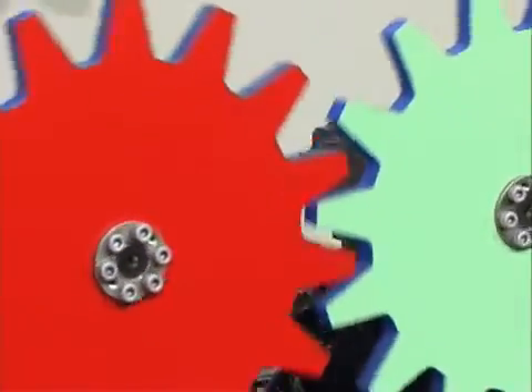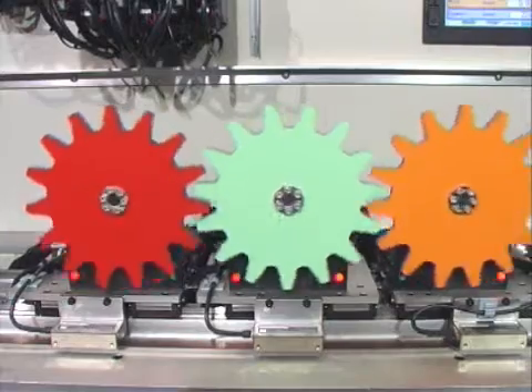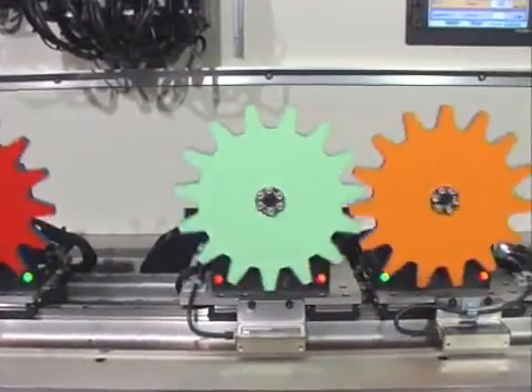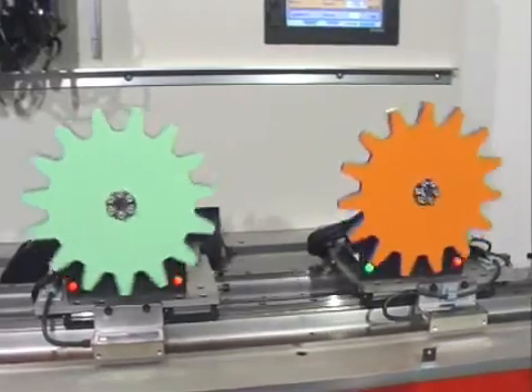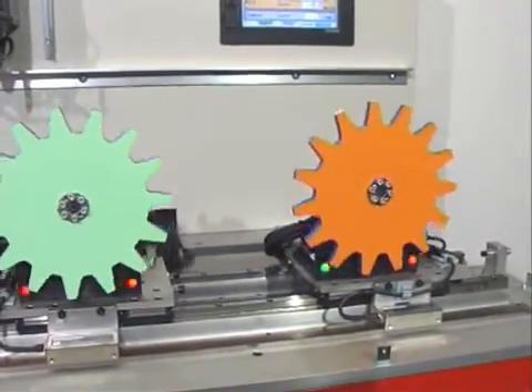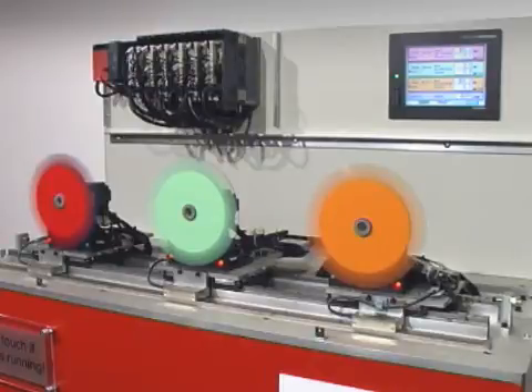The design of the MRJ3 series provides easy installation and configuration regardless of the application. The control parameters are set automatically by the real-time auto-tuning system developed by Mitsubishi Electric. This function continually adjusts and optimizes the control parameters for the current operating conditions.